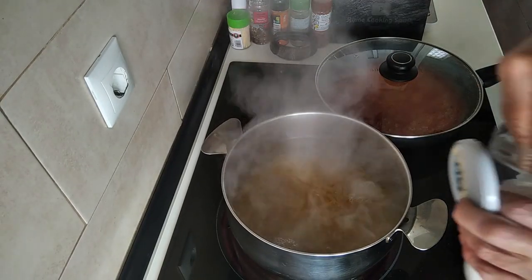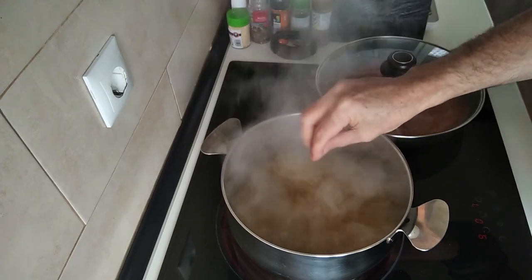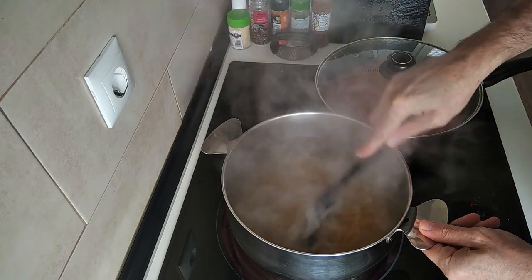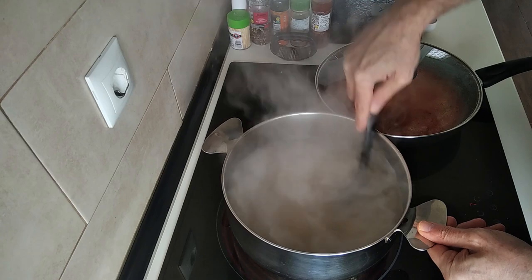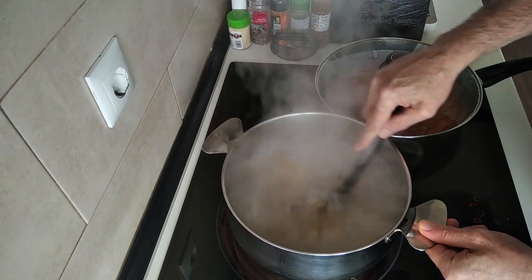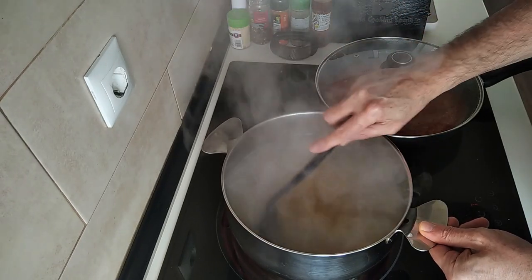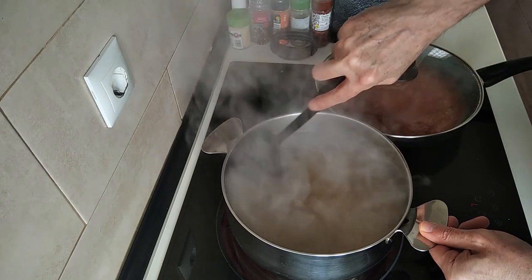I'm using penne today, and I'll add some salt to my own liking. We'll cook this to my own liking too, which should be about 10 to 12 minutes, so it'll be between al dente and soft.